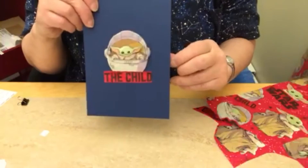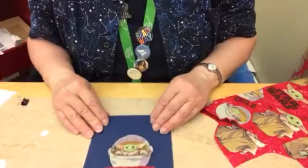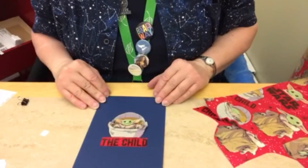I hope you have fun with this and enjoy. We will see you next time. Bye-bye!